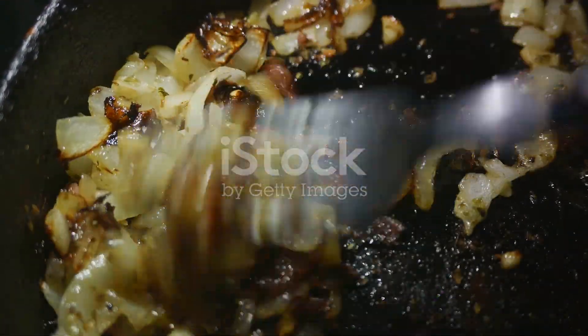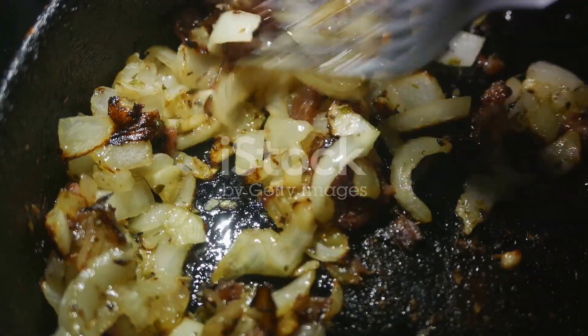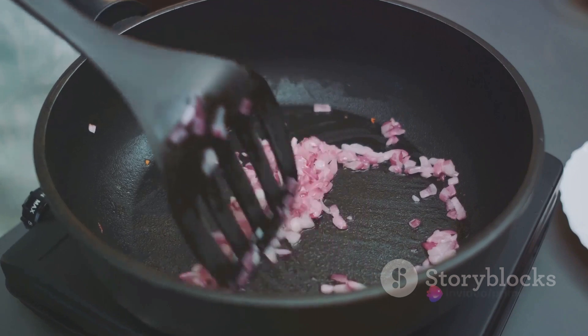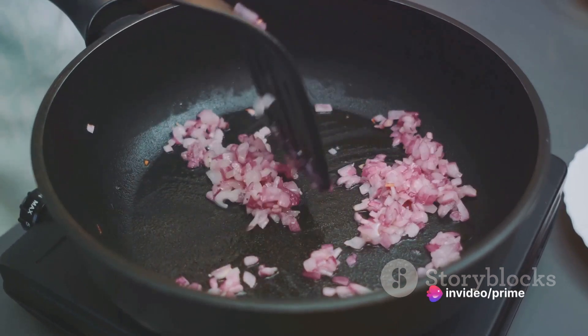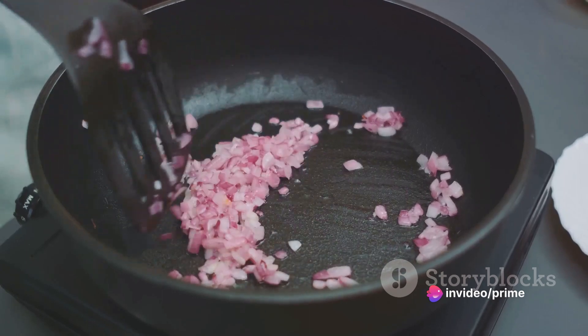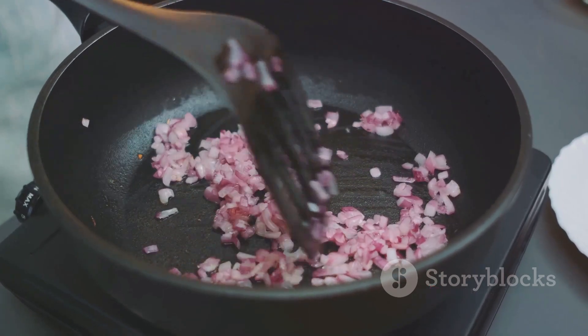The magic starts with a good hot pan. Drizzle in some olive oil and let it heat up. Once the oil shimmers, that's your sign to add the diced onion and minced garlic. Stir them around the pan until they're translucent, wafting that irresistible aroma through your kitchen.